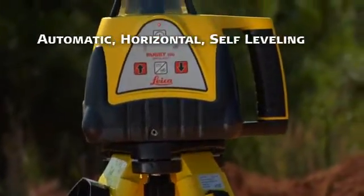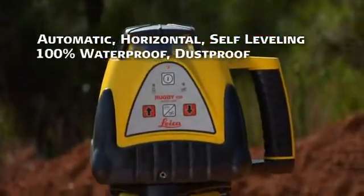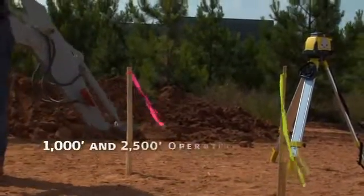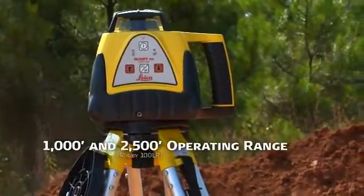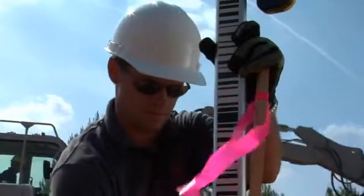Both lasers are automatic, horizontal, self-leveling, all-weather instruments that are 100% waterproof, dustproof, and backed by a two-year limited warranty. With 1,000-foot and 2,500-foot operating ranges, respectively, the Rugby 100 and 100LR are the professional's choice for any exterior residential or commercial laser-leveling job.